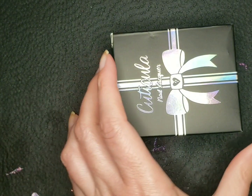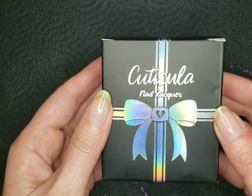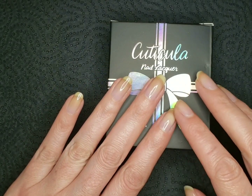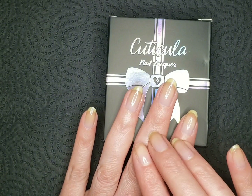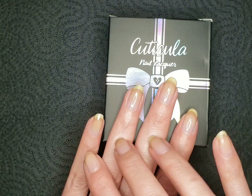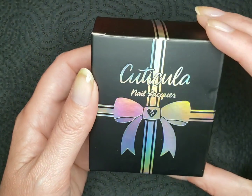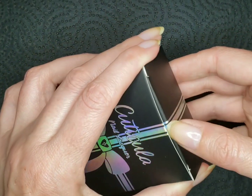And here is the box. I really enjoy the packaging, and I just have my nails prepped because, like the last couple of Cuticula box videos, I'm going to be swatching on my fingernails. I think that worked out really well. So here's the box with the iridescent bow.